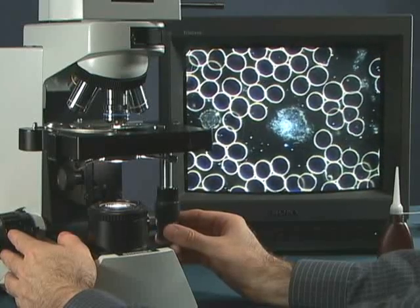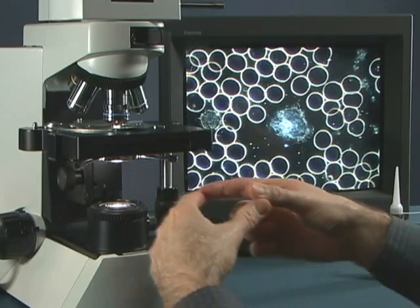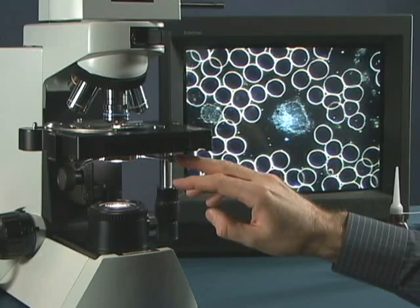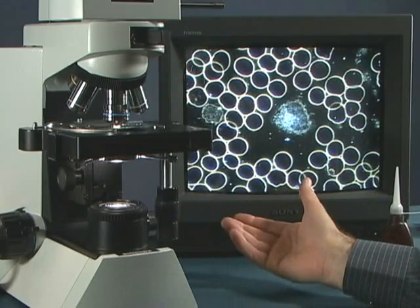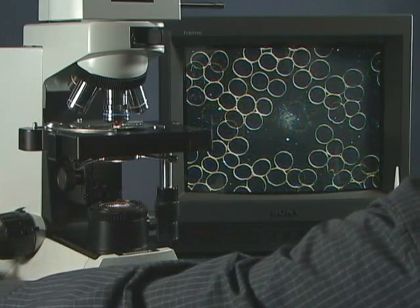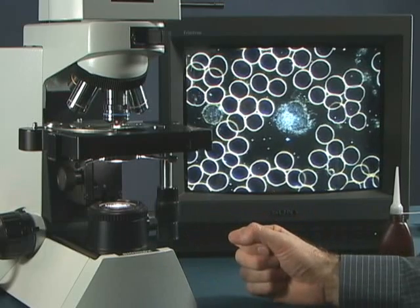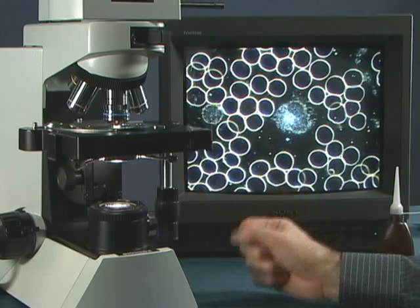That's our dark field imaging. Keep in mind the vertical adjustment that must be made and the centering adjustment that must be made on this condenser. Use the field iris to get it more centered and to find that sweet spot vertically. Remember you also have an iris adjustment on the objective, and all three of these things play a part in getting a high quality dark field image. You also have an adjustment on the light intensity itself, and a few electronic adjustments with the camera — shutter, automatic gain control, and automatic white balance. Working all these things, you'll have a very high quality dark field image.